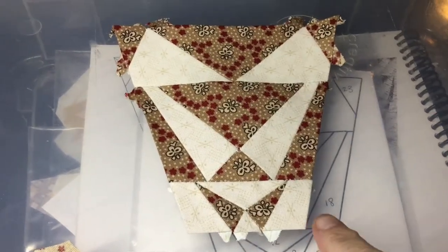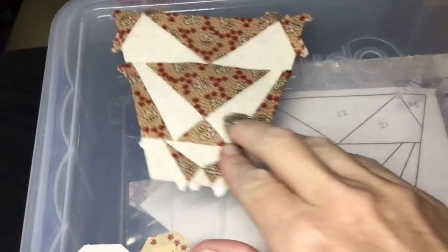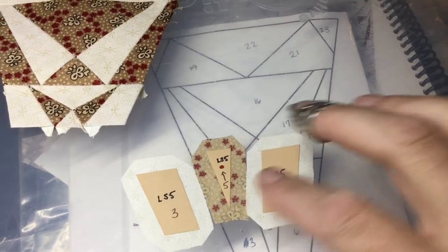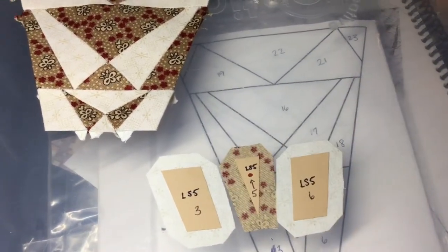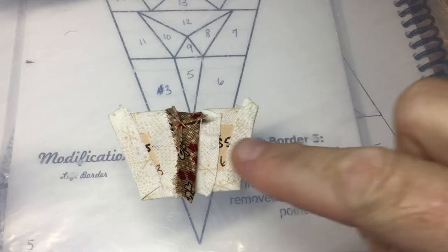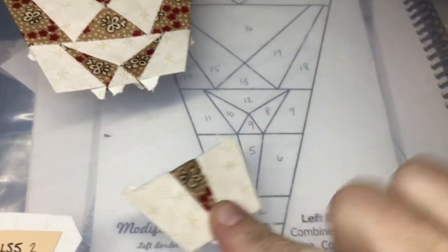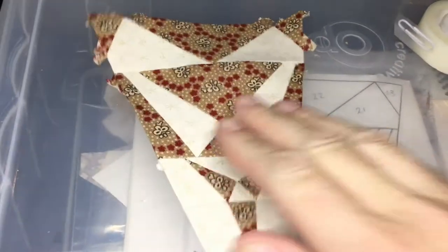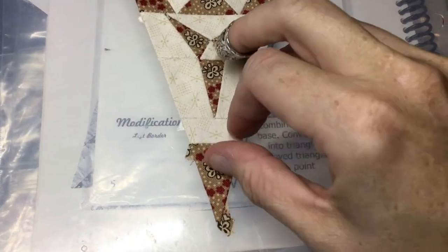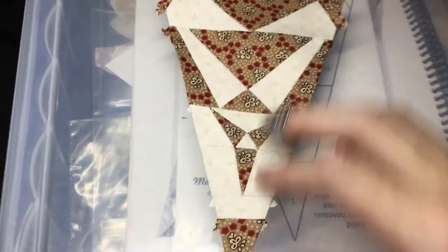I've attached my third section to the other two and now I'll set it aside. Now I have these to do — I will baste these together and sew them together. I've attached number 3 to number 5 and now I'm going to add number 6. This section is completed and now I will add it to the rest of my assembly. I've got this section attached to the rest of the triangle. What's left is to baste and attach these two pieces. I've basted and attached both of these parts, and now my LS5 triangle has been completed.